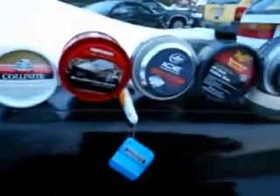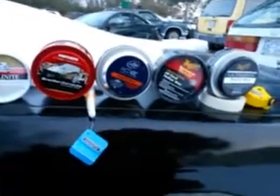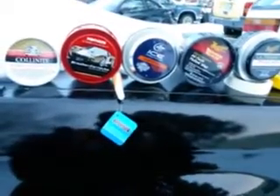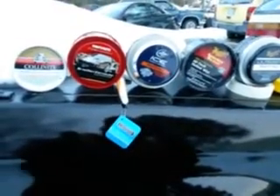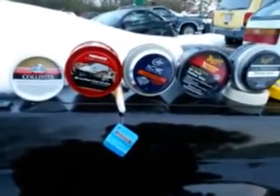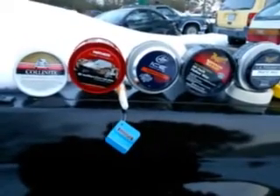These waxes will carry you right on through spring and summer too, but especially the winter months when you've got salt coming off the highway and snow hanging around. These are my top five — especially for those of you living up north where there's more snow and ice. These are very hydrophobic and will give you very long-lasting protection.